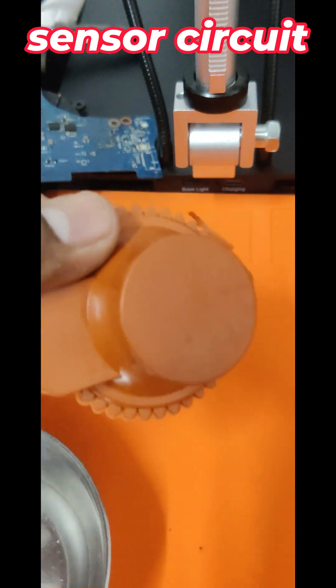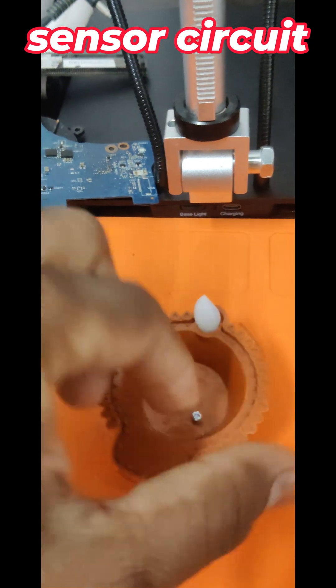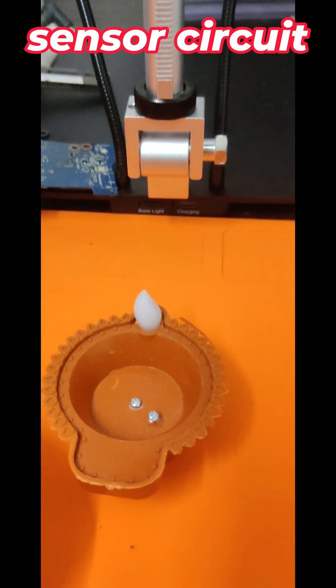This Diwali I purchased this dia — it's completely plastic. In this video I have focused on the LED. Now I will turn off the light and show you the magic.